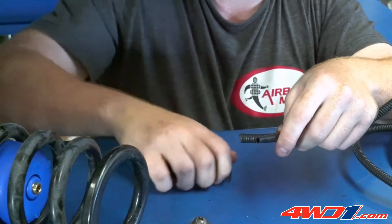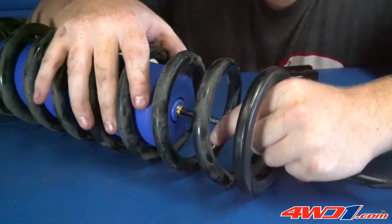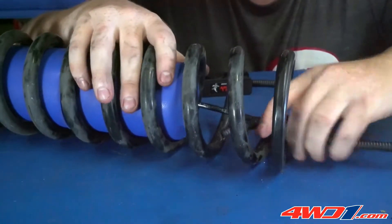It is important to make a clean cut on the end of the air line to ensure an airtight fit into the push-to-connect fitting on the airbag. Cover the air line tubing with the outer protector casing.